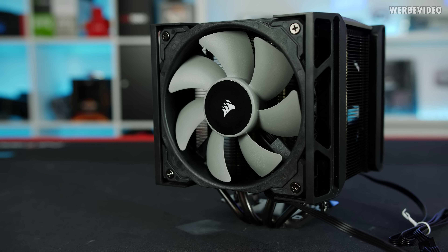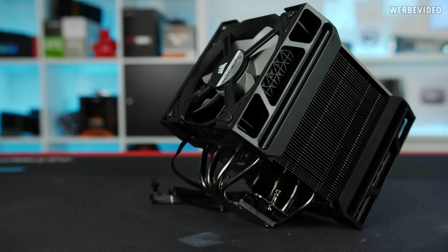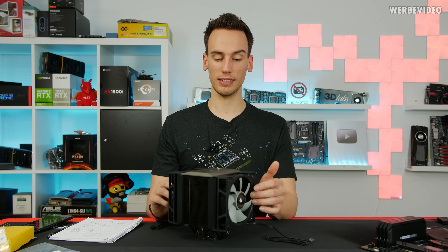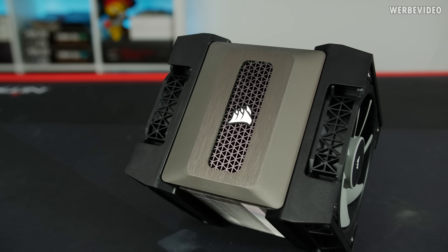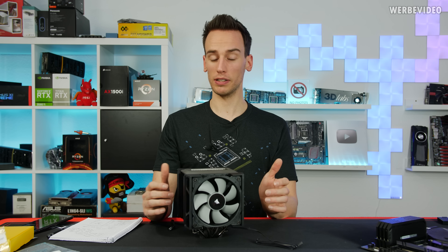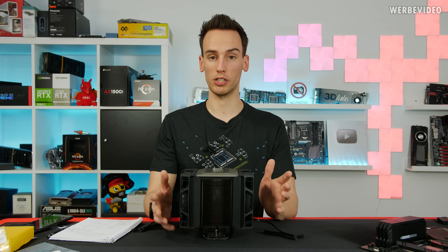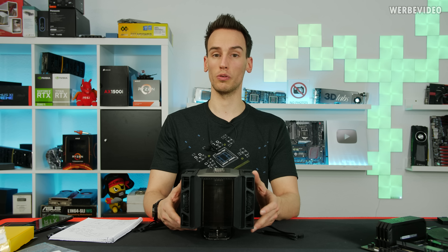The weight is 1480 grams, which is quite a lot. For comparison, the Noctua NH-D15 weighs 1320 grams, so the A500 is about 150 grams heavier. The two fans come without RGB, and at 100 euro this can be either a negative or positive depending on whether you like RGB. If you hate RGB this could be a great cooler, but if you want RGB and swap to Corsair fans with RGB, you end up in a 140–150 euro total price range, which is really expensive — in that case you should probably just go for an AIO.